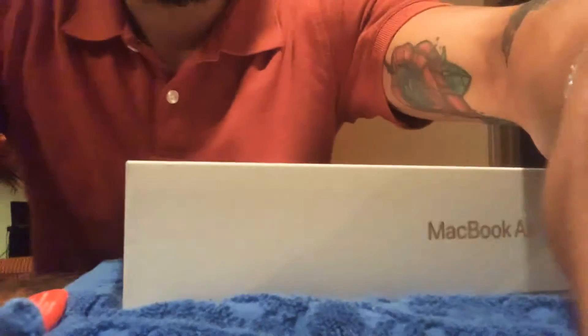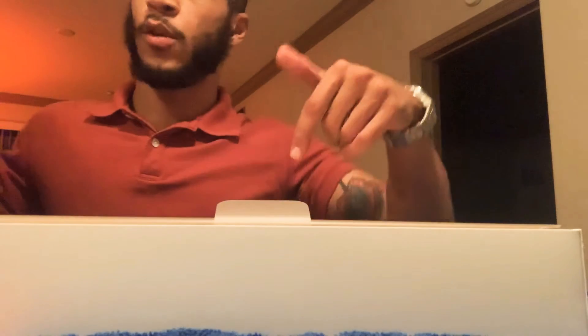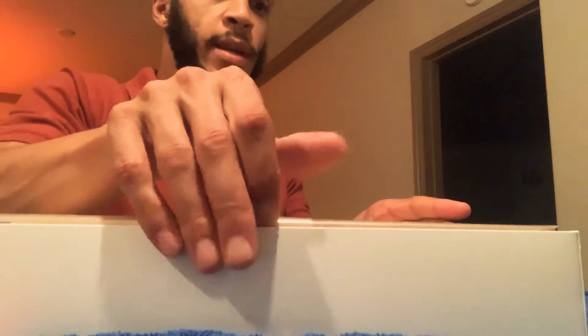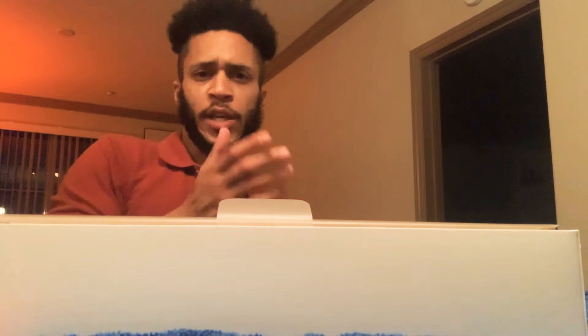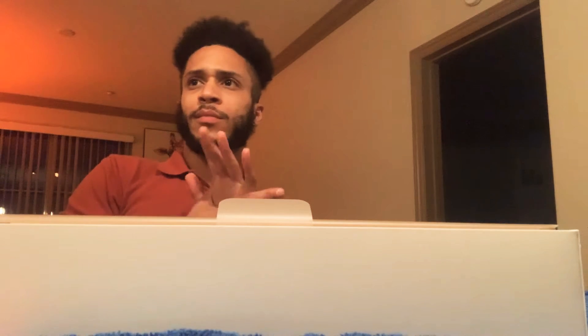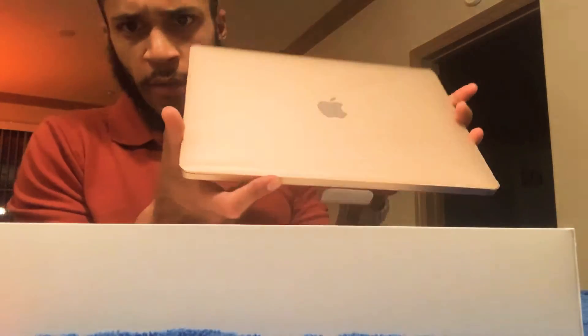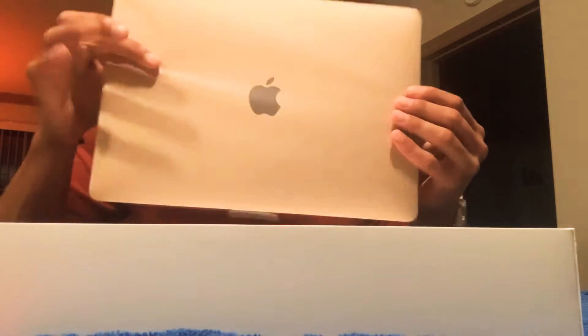Here we go, I'm gonna unbox this. I got it on a towel here to protect it. This one was literally the last one in the store — they didn't have a variety of colors. You can get it in Space Gray, Rose Gold, a lighter gray, and this gold version, which is all that was left. I'm totally cool with it because it's solid. You can see the color through the plastic protective casing — super lightweight, super thin.